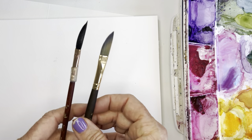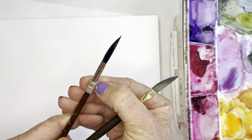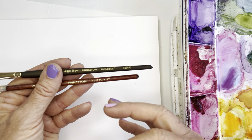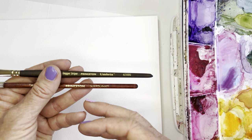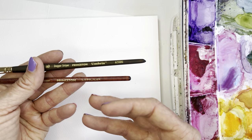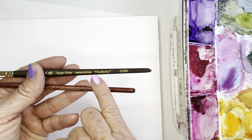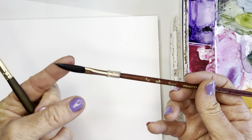I also wanted to share — I have two dagger brushes, and they're both Princeton. One of them is a Neptune, which they kind of sell as their best — it's the 4750 series, their nicest synthetic squirrel brush. And then I've also got this Princeton Umbria, which is the one that I really, really love. The Neptune is really, really soft.